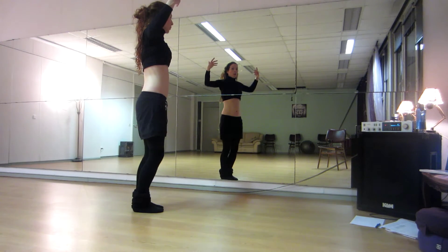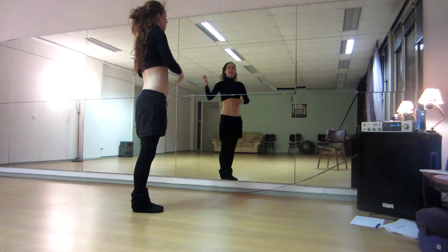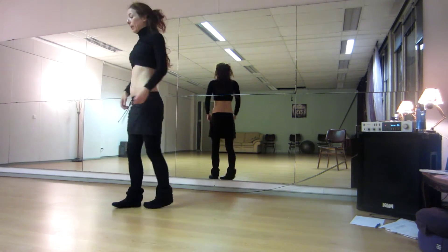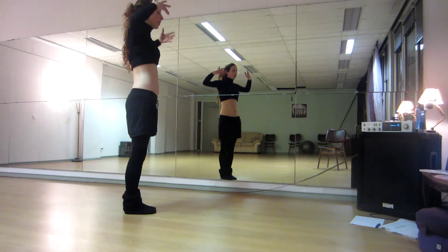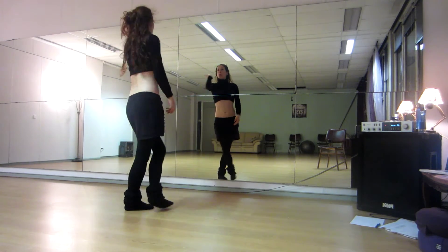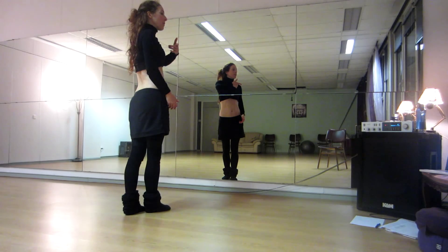And one, two, three, four. Then we start turning with our hands in front of our face. We turn one direction and another direction, four times. So from here we go five, six, seven, eight. One, two, three, four.